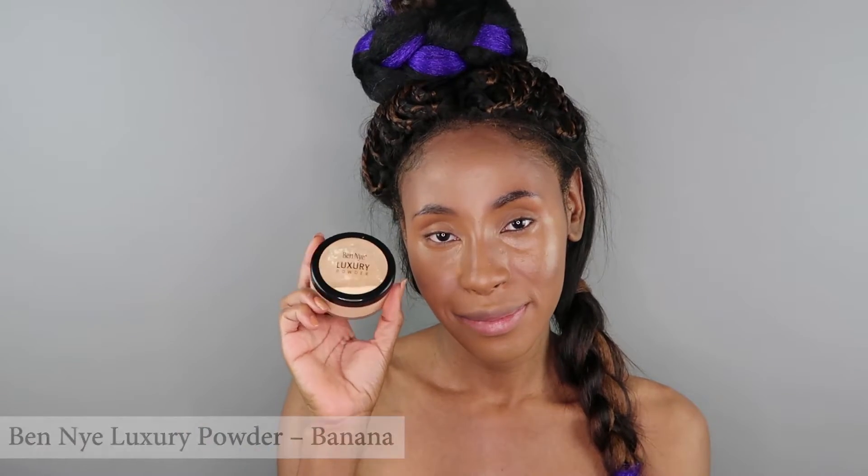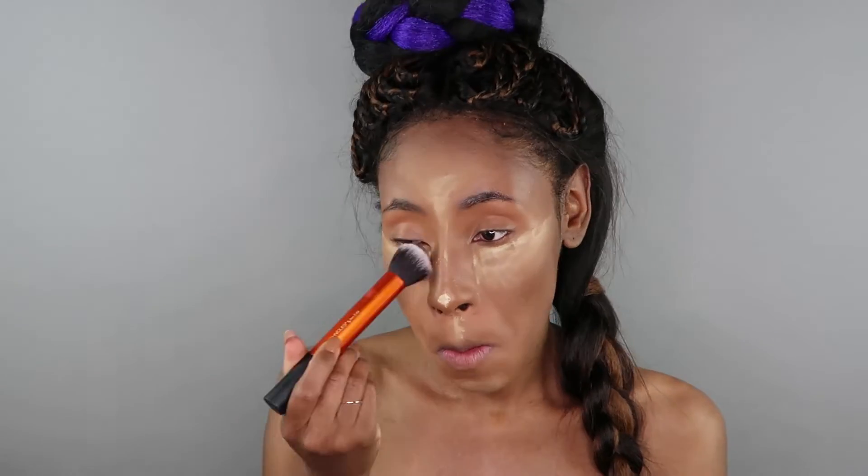I'm going to bake my face with my Ben 9 Banana Translucent Powder. I'm putting on a fair amount under my eyes to hide those deep under-eye imperfections. This powder is superb at controlling oil and shine. We're going to let the face bake for about a couple of minutes — which to you guys I know looks like only five seconds — and then I'm just going to buff the extras away.